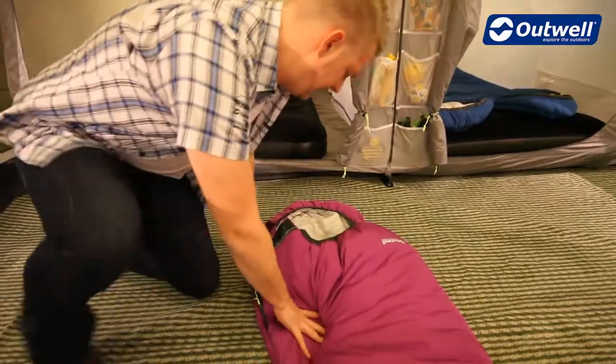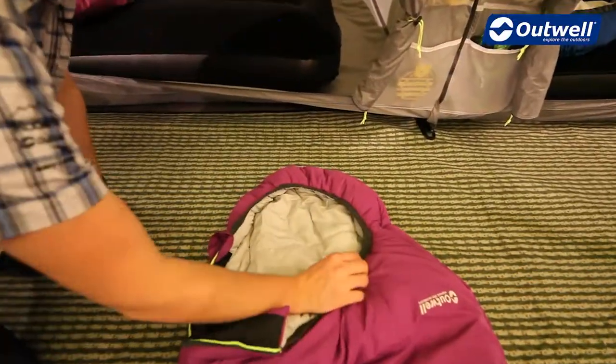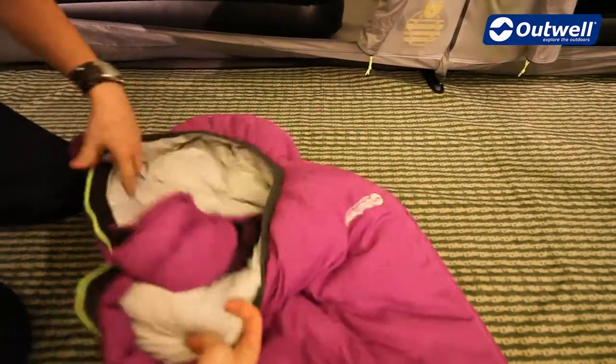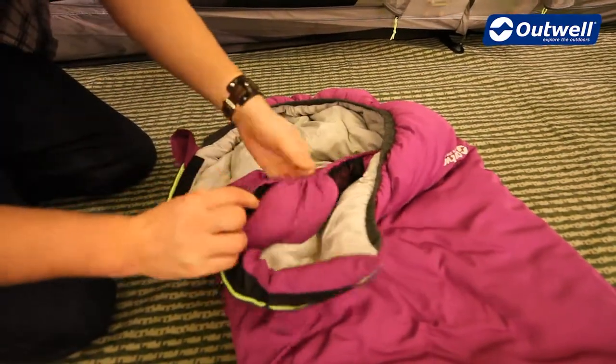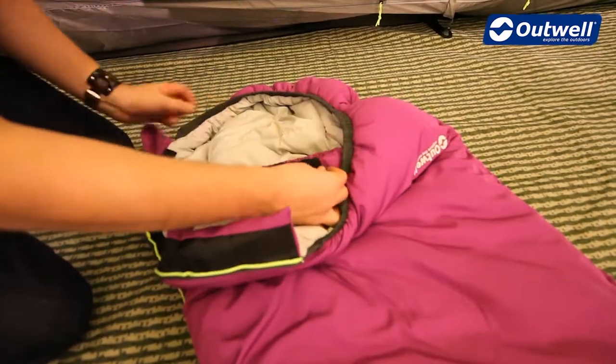At the top of the sleeping bag there is a hood which is elasticated, just to give a little bit more comfort. On the inside there is a neck baffle to keep the little ones warm and comfortable, which can be done up with a velcro tab. There is also a small mesh pocket on the inside as well.